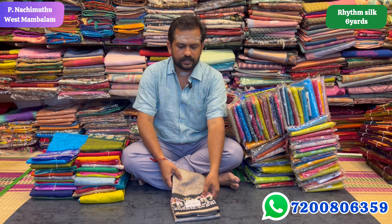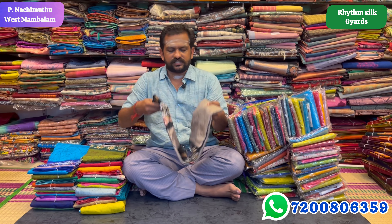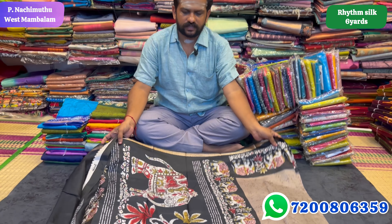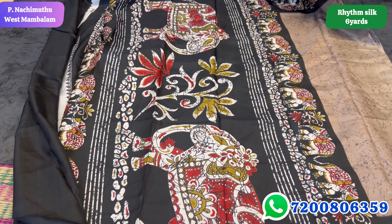Hello, this is Rhythm Silk Series. There are fancy designs. New collections — look at the print. Look at the elephant design.